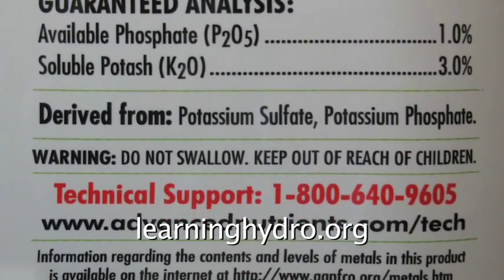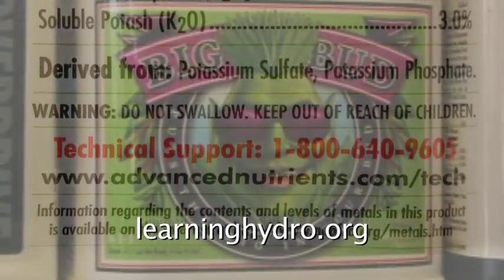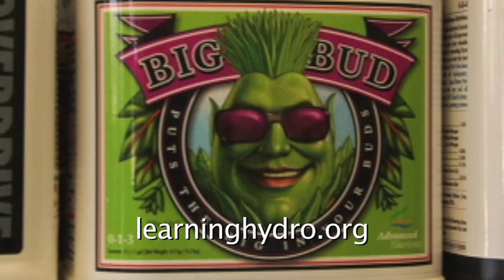Liquid Big Bud is available from hydrosuppliers.com.